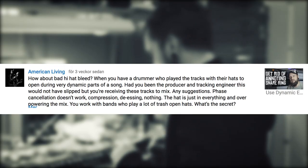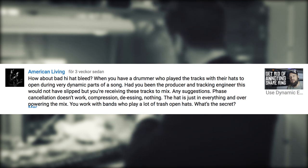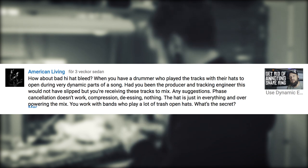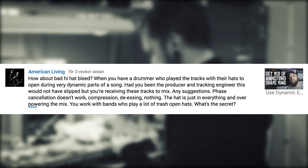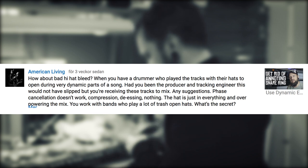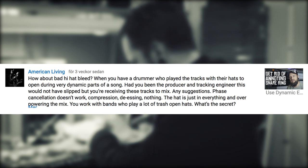How about bad hi-hat bleed? When you have a drummer who played a track with their hi-hats open during very dynamic parts of a song. Had you been the producer and tracking engineer this would not have slipped, but you're receiving these tracks to mix. Any suggestions? Phase cancellation doesn't work, compression, dissing, nothing. The hat is just in everything and overpowering the mix. You work with bands who play a lot of thrash open hats. What's the secret?